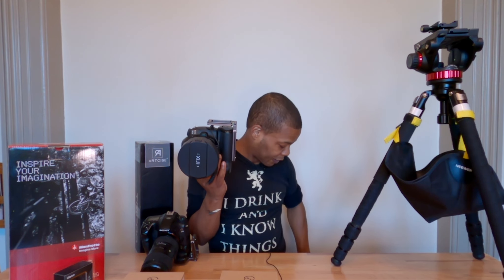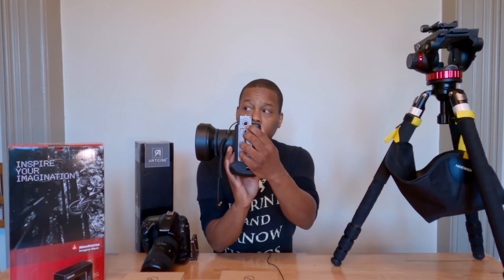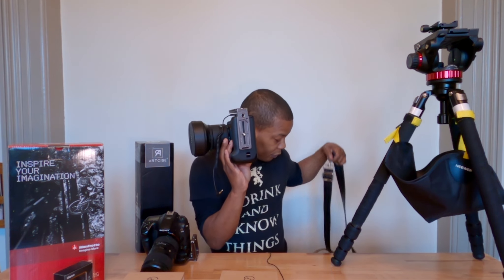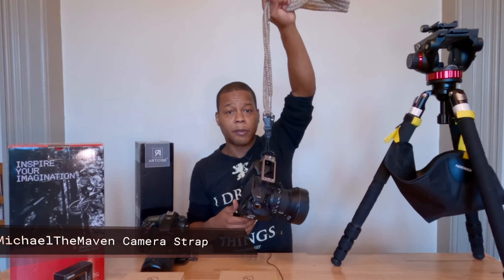I'm using the L brackets from Sunway Photo, and the cool part is they come with a QD mount. If you don't know what a QD mount is, this big hole here is called a QD mount. When you get your L brackets, you'll get something in the box like this — it's called a QD adapter. You press the button, push it in, and now it's attached to your camera strap.